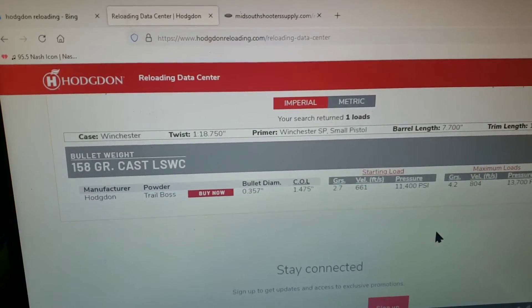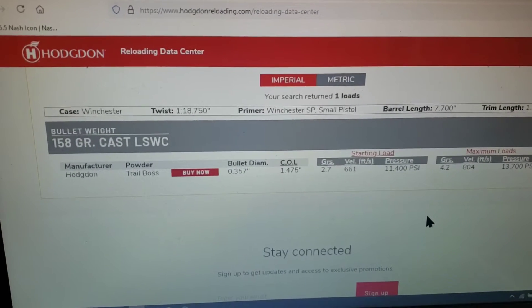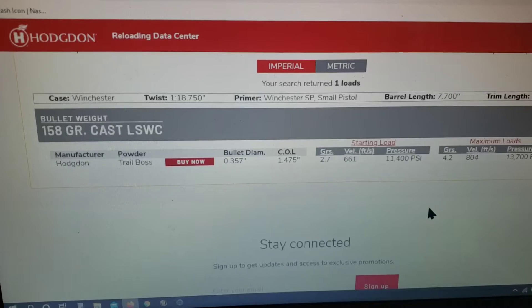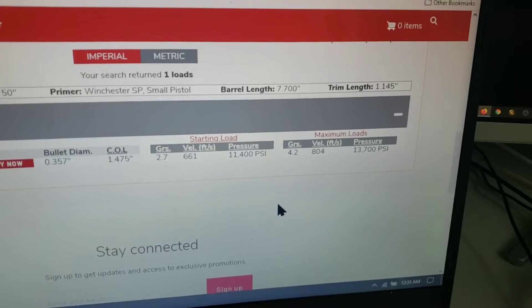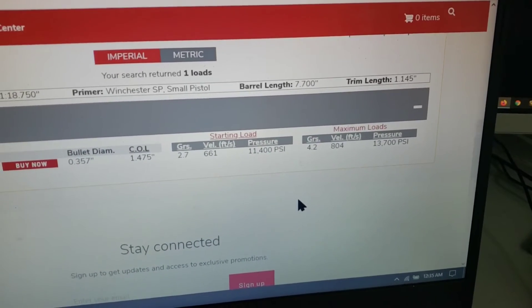Here we're on the Hodgdon Reloading Data Center website. You can see a 158 grain cast lead semi-wad cutter which is pretty damn close to what we're using today. With Trail Boss, anywhere between 2.7 and 4.2 grains will get the job done.